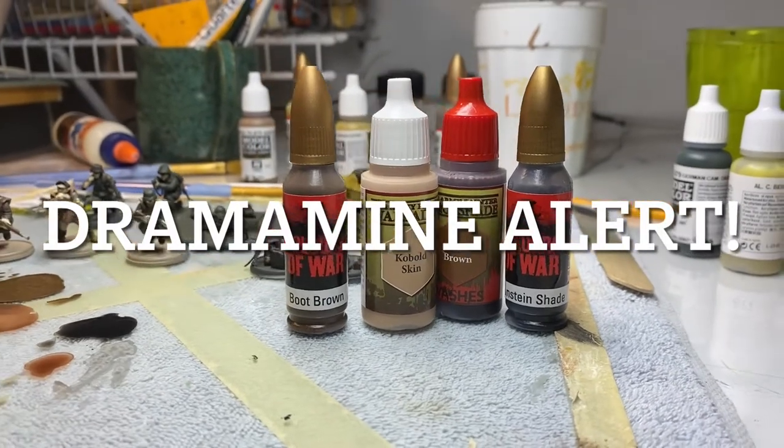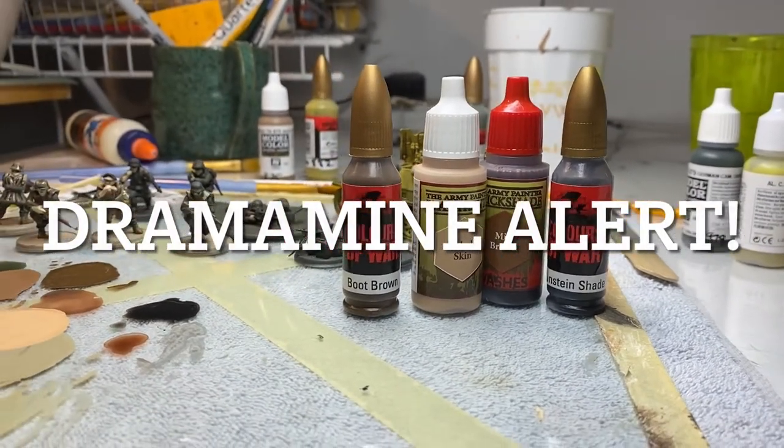Today's colors brought to you by Battlefront, Vallejo, and Army Painter Quick Shade.